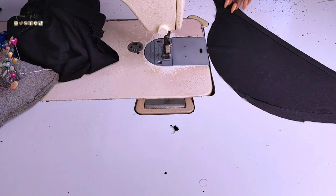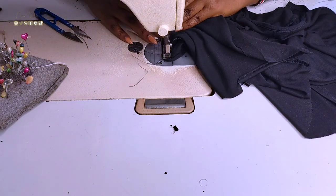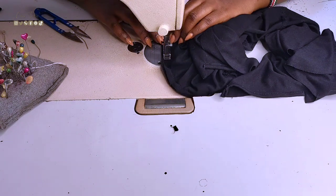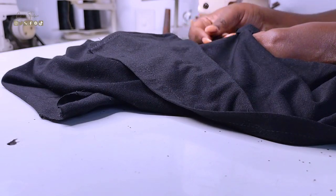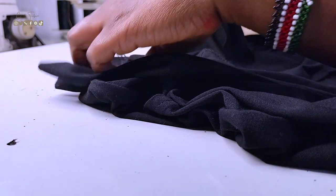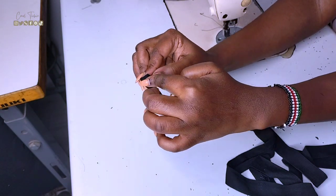Then it's time to attach the sleeves to the top. I start off by closing the side seams, then pinning the sleeves into the armhole and stitching them in. Then I make the long strap by snipping off the excess fabric, folding it closed, and stitching.